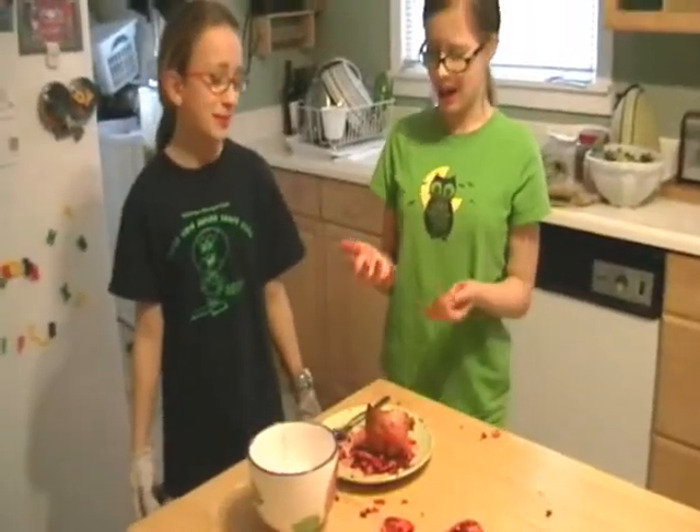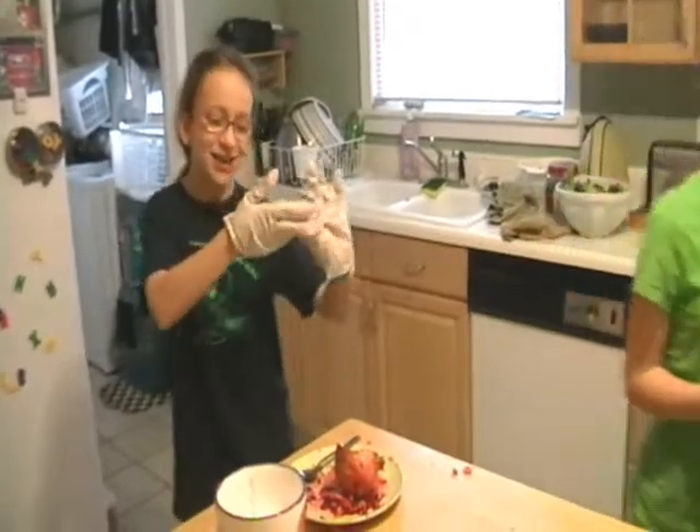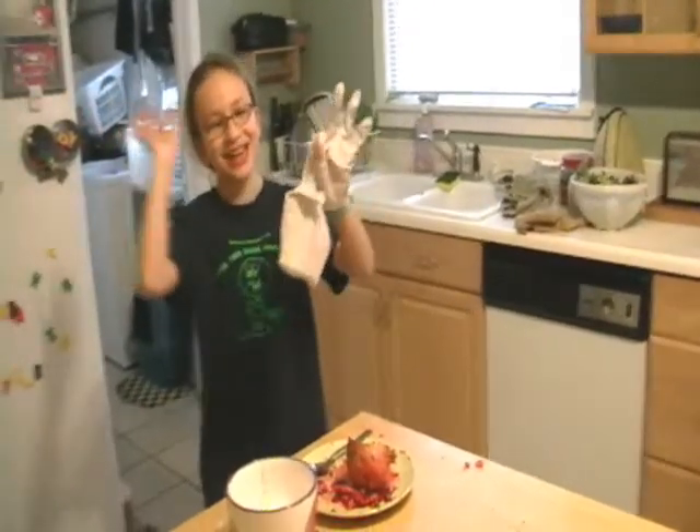I'm going to go wash my hands. I'll be back in a few hours. And I'll just take off my pomegranate gloves. To try your own pomegranate gloves for yourself, call 1-800-766-3535.